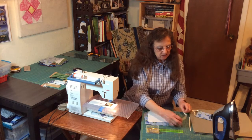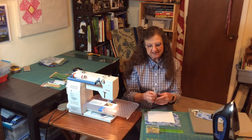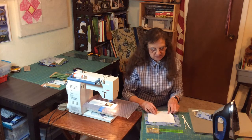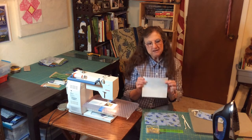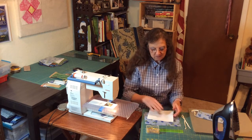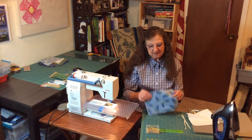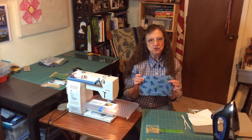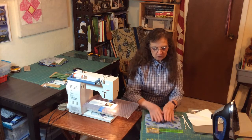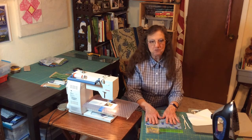Supplies we need: two seven-inch pieces of quarter-inch elastic. You need one six-by-seven-inch piece of cotton flannel — the reason I'm using cotton flannel is it has more surface area so it can catch more particles — and we're using two pieces of cotton quilters fabric. Quilters fabric is woven tighter than normal cotton fabric, and it will catch more particles.